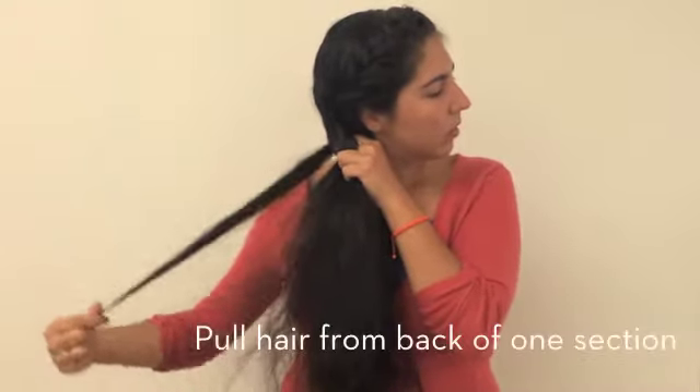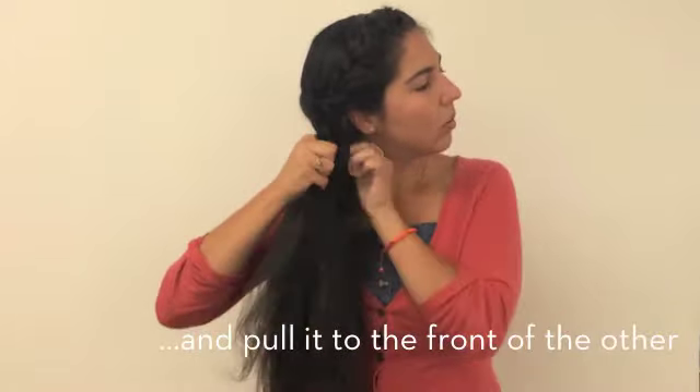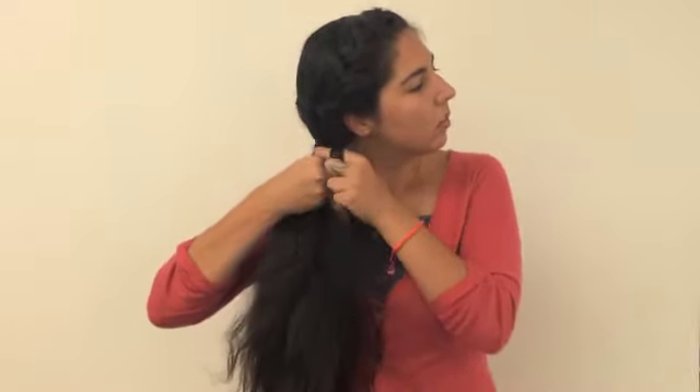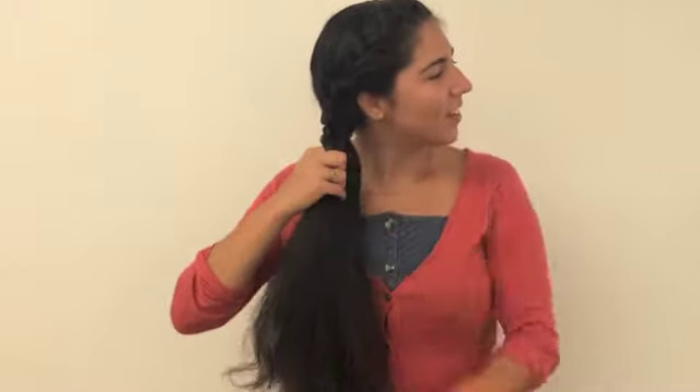To do so, pull a small section of hair from the back of one section and pull it around to the front of the other. Then repeat on the other side. Continue to do so for the rest of your hair.